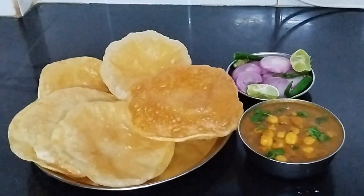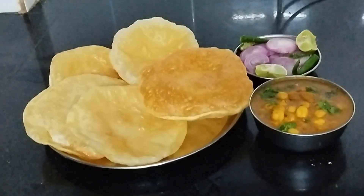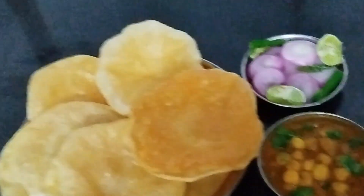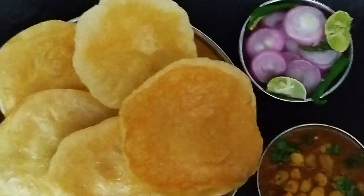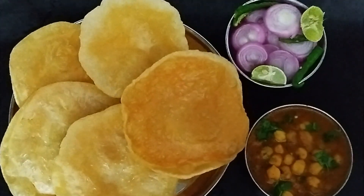The butter is ready to serve. You should try it — the batura is made tasty, soft, and crispy. If you like this recipe, don't forget to press the like button and subscribe. Thank you for watching my video. Bye bye.